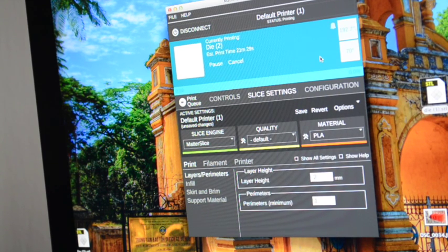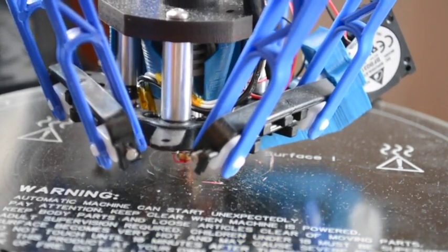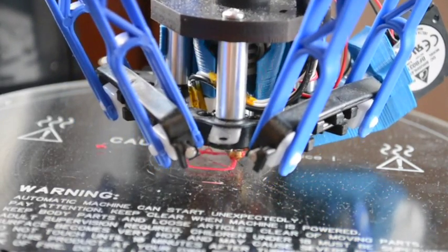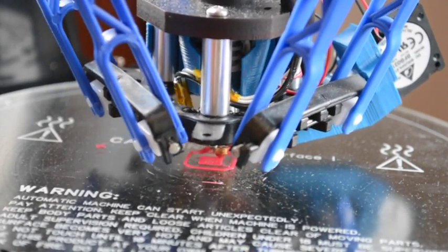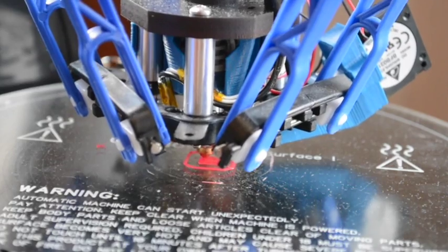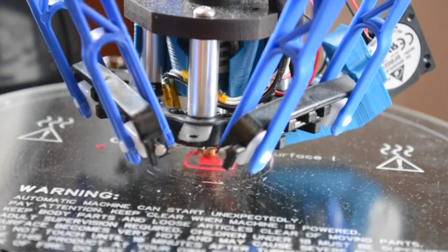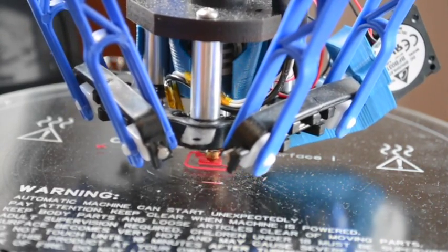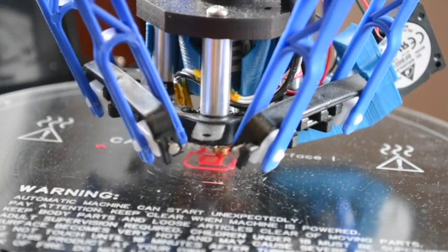I'm printing my half-sized die right now. The print time on this is only about five and a half minutes. MatterControl seems to think my printer is faster than it is, so I expect it done in maybe seven or eight minutes. That's really quick — six or seven minutes for a die. I imagine I could do about ten of these and get that done in less than an hour easily. If this comes out well, I can print these out for all my board games and card games I play at home.